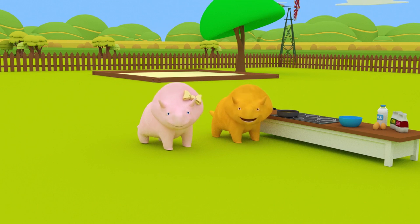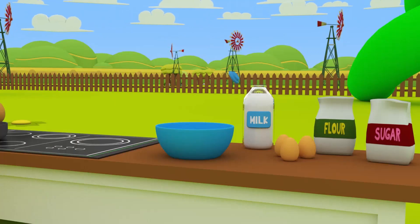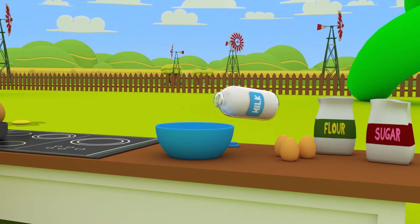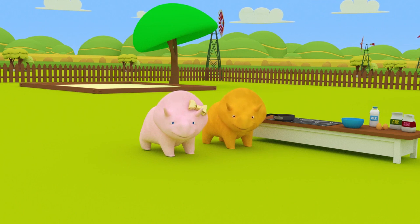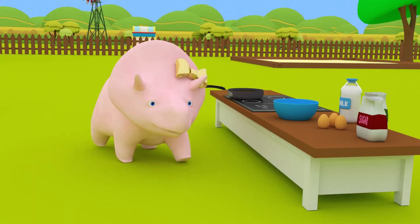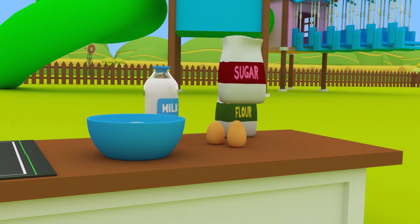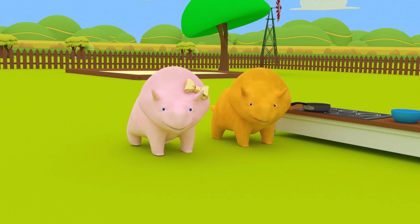Do you want to pour it into the bowl? Great! Now we need something to make the donuts sweet and tasty! Any ideas? Right you are, Dinah! Sugar! Let's put it into the bowl as well! Now we need something that's produced by hens. That's right! Eggs! Let's take two of them!